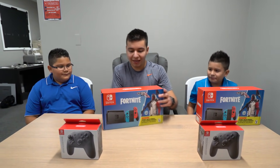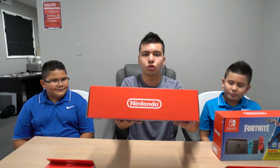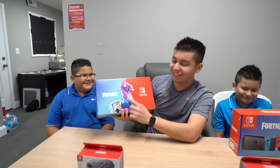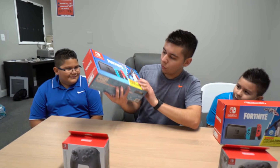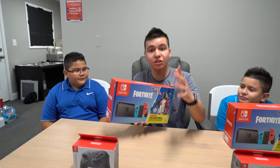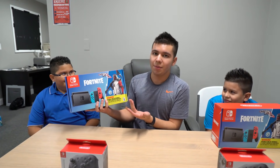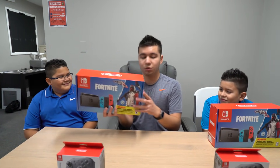So basically if you guys didn't know, these are the Nintendo Switch — check it out — Nintendo Switch Fortnite Edition right here. You got the little Lucky Leonard over here, just chilling. And over here, we got the exclusive skin for the Nintendo Switch. If you're gonna get the Nintendo Switch right now, I would highly recommend getting the Fortnite bundle if you're gonna be playing Fortnite. Anyone who has the skin bought the Nintendo Switch bundle pack, so it's pretty rare.